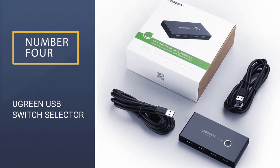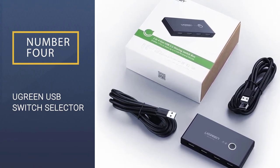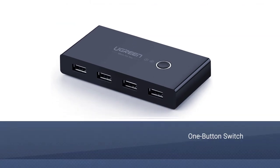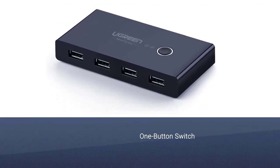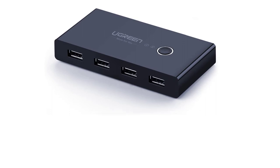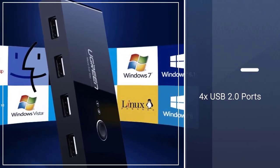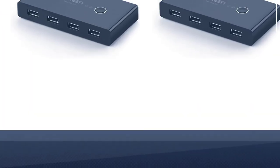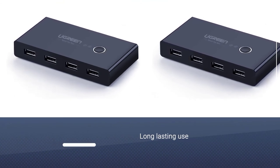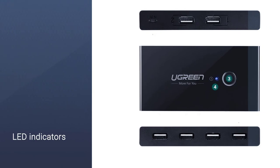Number 4: Ugreen USB Switch Selector. This is an affordable, user-friendly USB switch from a credible maker. The build quality looks more stable and compact than many of its competitors. The Ugreen USB Switch Selector lets you share various USB-compatible devices between computers, including printers, card readers, and scanners. It can entertain two computers and one-press switching makes things pretty simple.